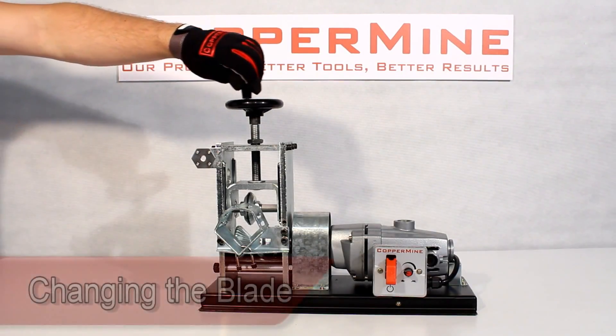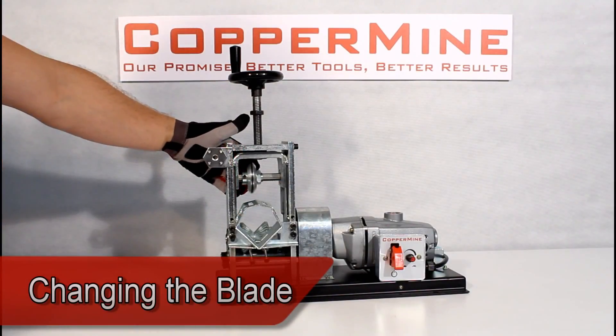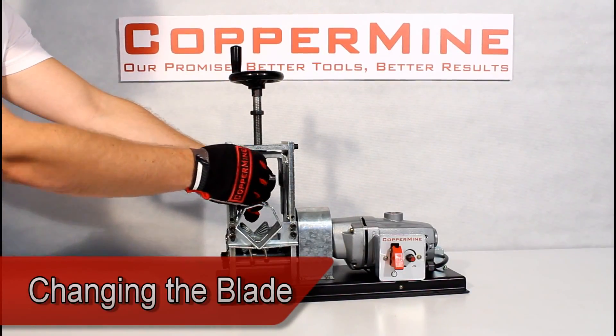Changing the blade is quick and easy. Raise the blade till the bearing is visible from the side hole, loosen the set screw, and the blade comes right out.